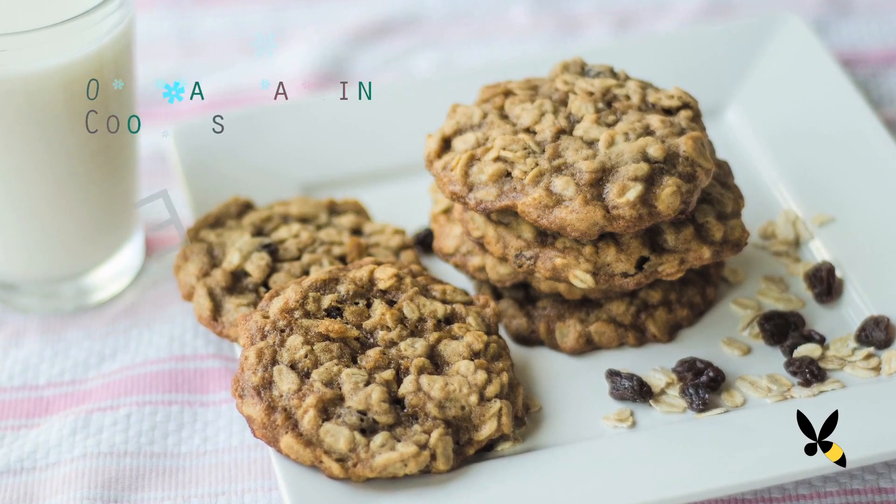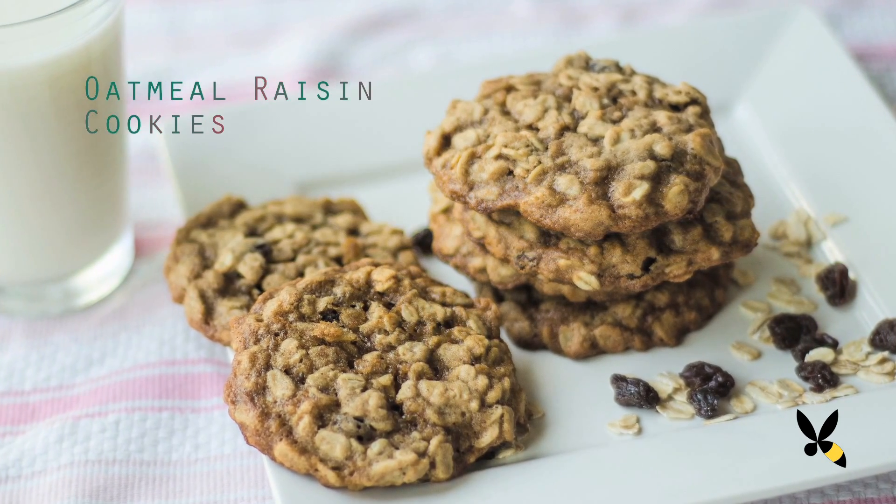Hi everyone, welcome back to another episode of Honeysuckle Catering. Today I'm going to show you how to make oatmeal raisin cookies that are chock full of spices. Oatmeal raisin cookies are a classic and I seem to crave them most during fall.